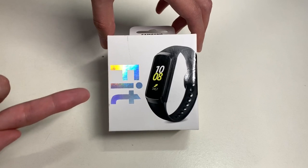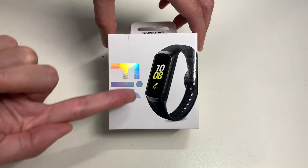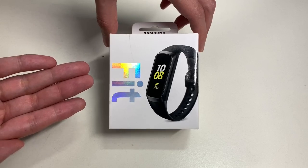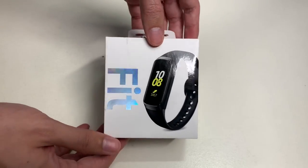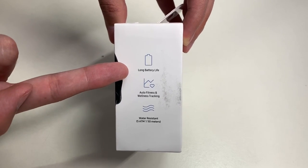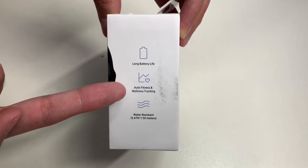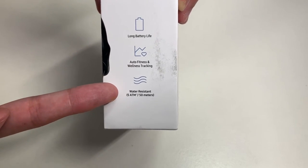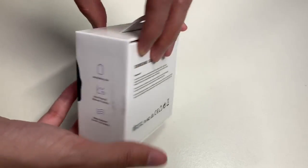Before we unbox it, let's take a look around the box. Here's the Samsung Galaxy Fit with the watch shown on the front — simple presentation by Samsung. On the side of the box it says Samsung Galaxy Fit, and the other side showcases details such as long battery life which lasts up to a week, auto fitness and wellness tracking.